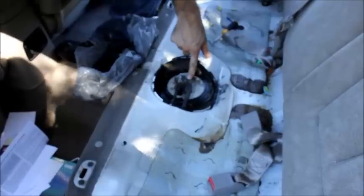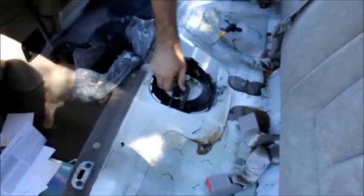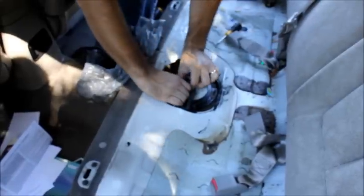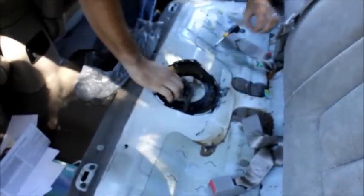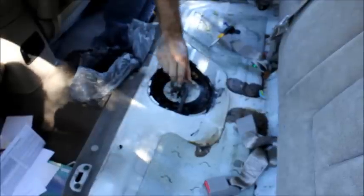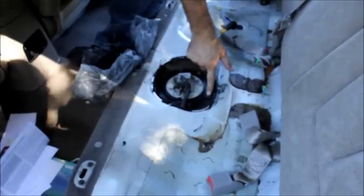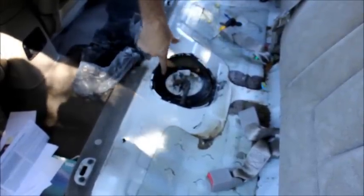So we are going to disconnect this hose, disconnect this hose. Actually this one is a plug that wants to fight. Disconnect that fuel line and I'll get some pliers. Disconnect this and we are going to undo all 8 of these screws.